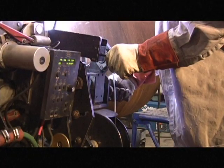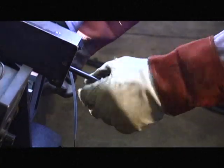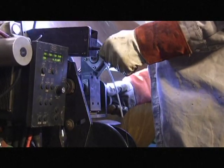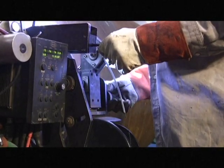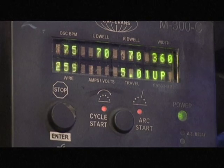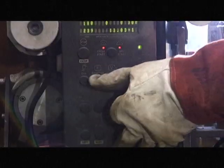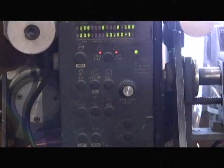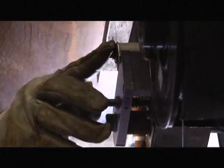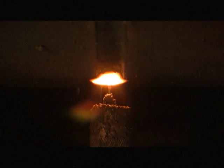While welding, the operator can adjust the vertical tip to work distance by using the vertical adjust. The operator will keep the arc in the center of the bevel by using the horizontal adjust and moving the torch side to side. When making the final fill and cap passes, the operator can use the speed pot to vary the travel speed and deposit the correct amount of metal into the bevel. Once the M300C reaches the end of the weld pass, the operator presses the E-STOP button, which ceases all operations according to the software parameters.